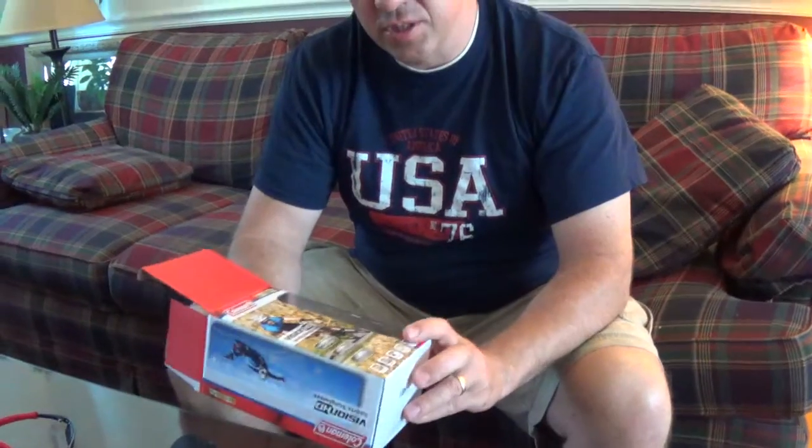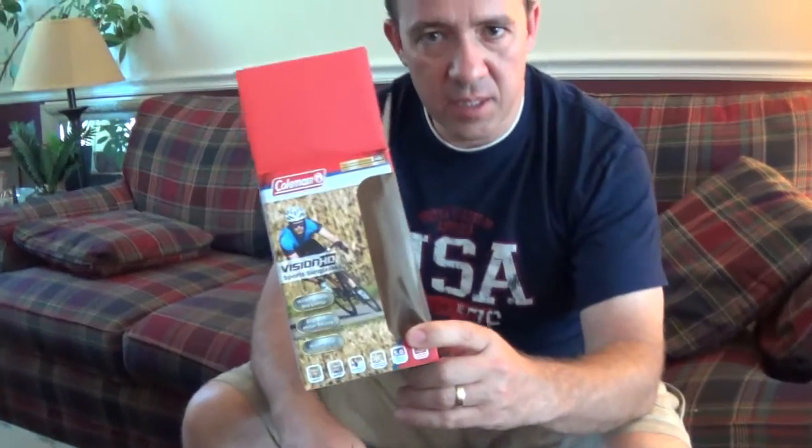I wanted to do a quick follow-up, a review of my Vision HD sports sunglasses I got with the camera. I did the unboxing a couple weeks ago and whether I recommend getting them or not. I basically used them twice — once just trying them out and then another time a full day at Busch Gardens, and I got a bunch of videos that I'll link to in the description.